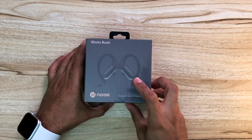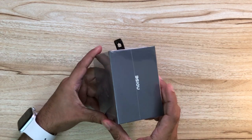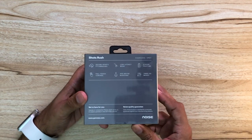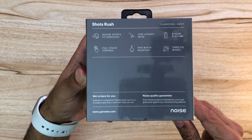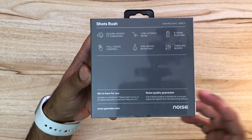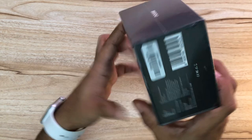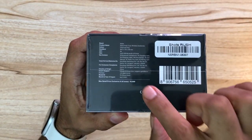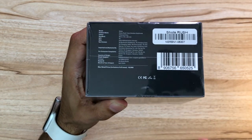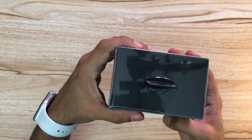So here are the Noise Short Rush earphones — wireless sports earphones with Noise branding. On the back it says secure sports ear fit, low latency mode, 6 hours playback, full touch control, IPX5 water resistant, and 3 modes of equalizer. The price is listed at 6,999 but you can get these for 3,999. Let's open this.